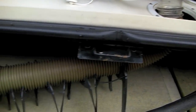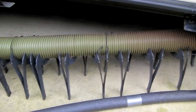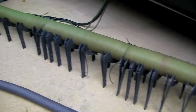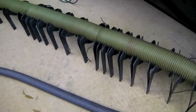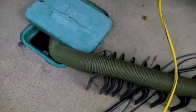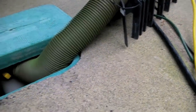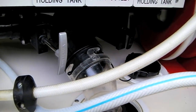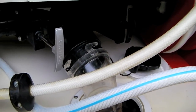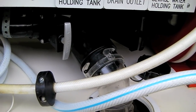As for gray water, the most important thing to prevent it from freezing is to make certain that it flows continuously downhill. If it lays on the ground and then goes up into the sewer connection, you'll end up with a frozen sewer line. We're lucky because this site goes uphill and we have a straight downhill shot into the sewer. If it gets extremely cold we'll stop running water through the gray tank, close the gray valve, and not open it until the temperature is above freezing.